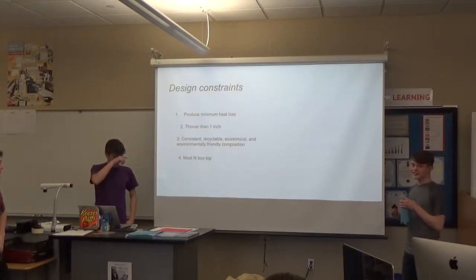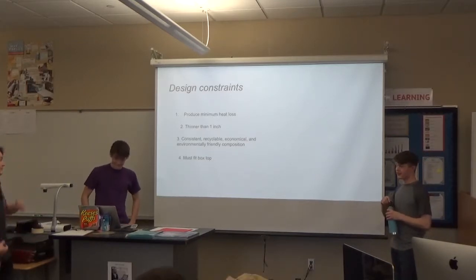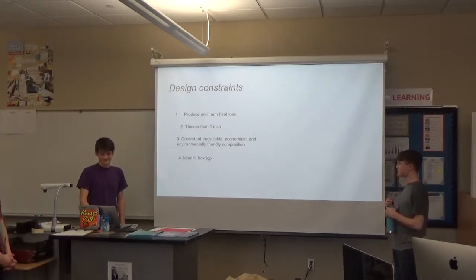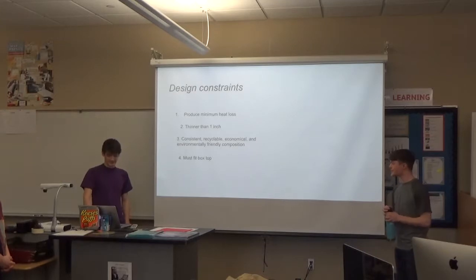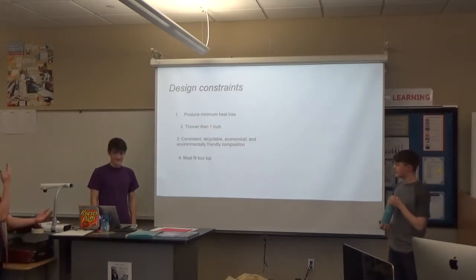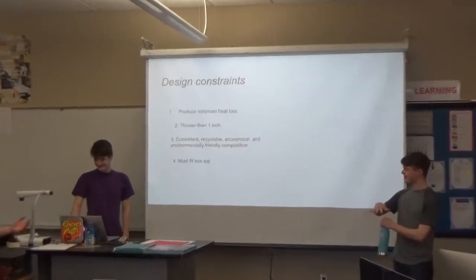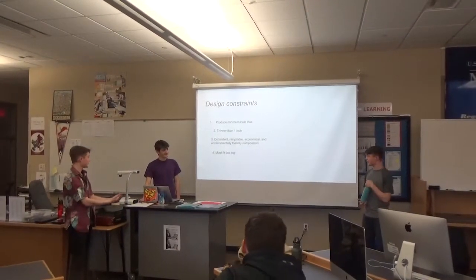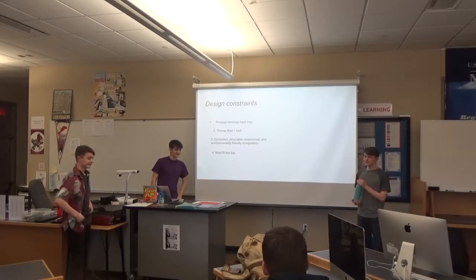We were supposed to make something that was 1 inch thick or thinner than 1 inch, and produce minimum heat loss out of the top of a styrofoam box. It had to be consistent in its construction, recyclable, economical, and environmentally friendly. And it also had to fit the box.